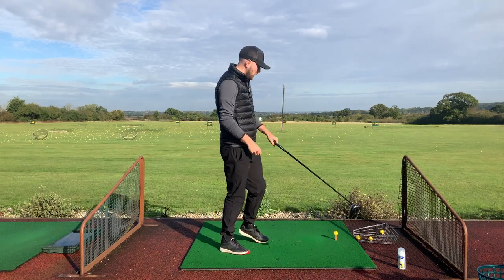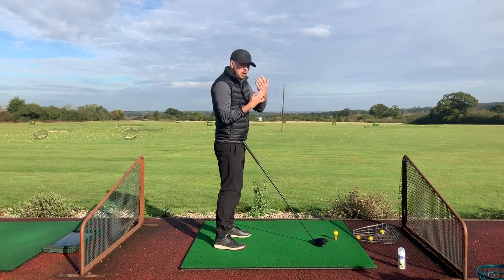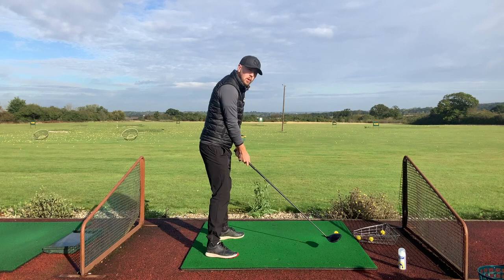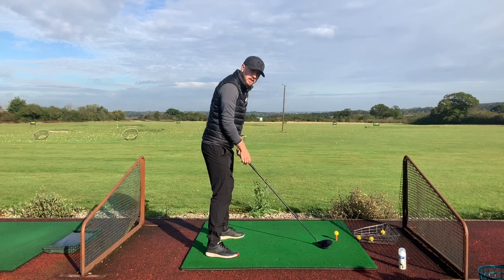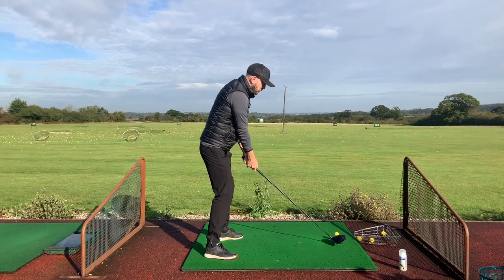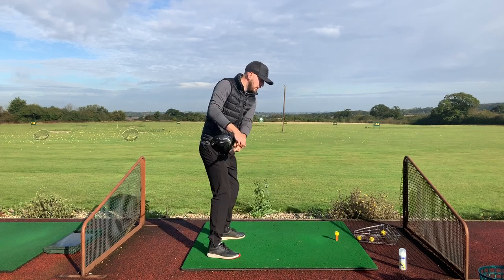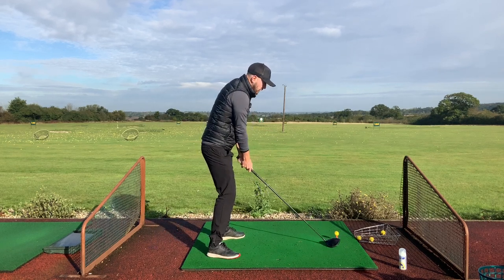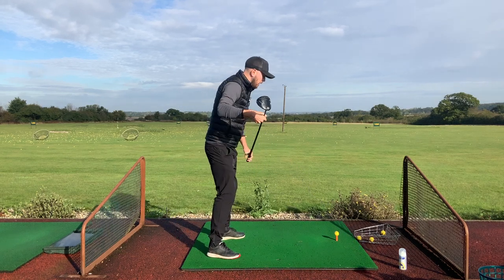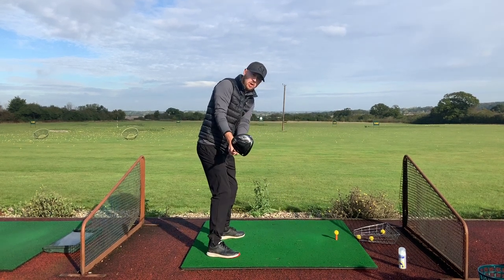A good little drill here: imagine you've got a glove on. The underside of your hand — where your glove logo would be — is a great reference for a square takeaway. This works well for a standard grip and also for a weaker grip. As you take the club back, you want that glove logo pointing a little bit down and away from you — diagonally down. As soon as you get that logo pointing diagonally down, you can see the club face is nicely square.